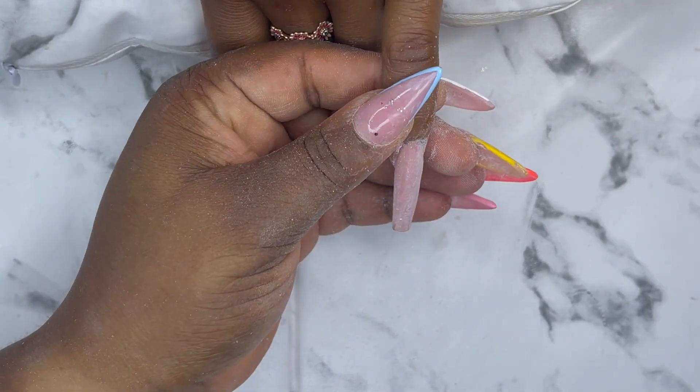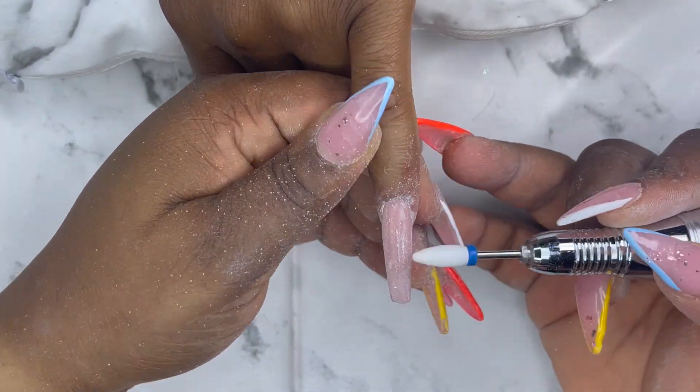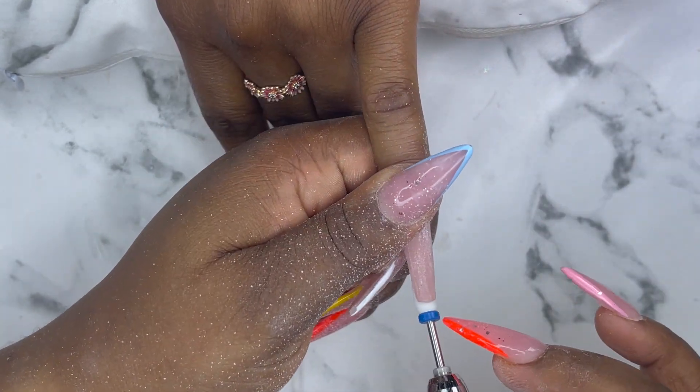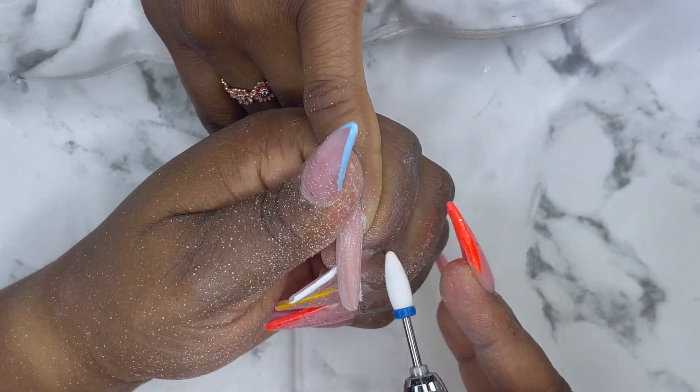Next I'm going to go with my e-file to file the surface of all the nails, also file the inside of the nails and the tip of the nails, just to make sure I have the perfect shape that I want to go for.